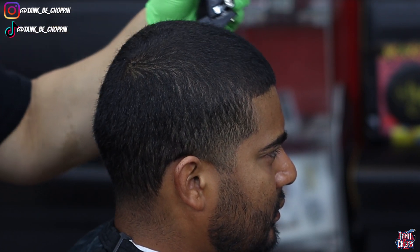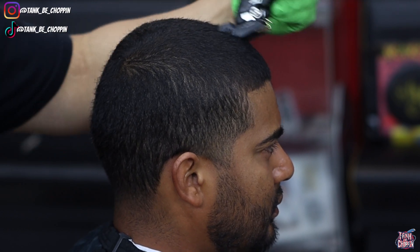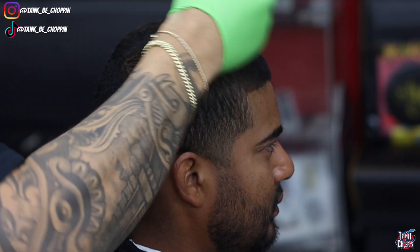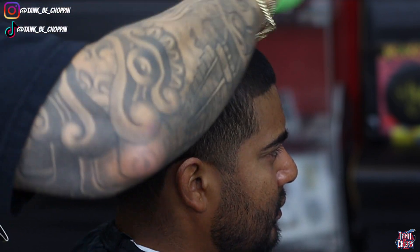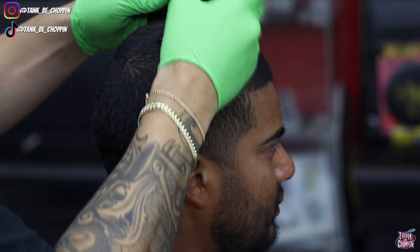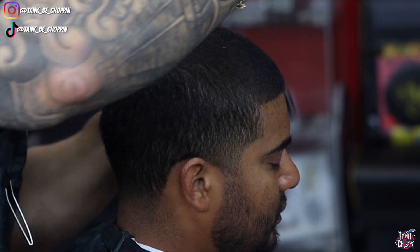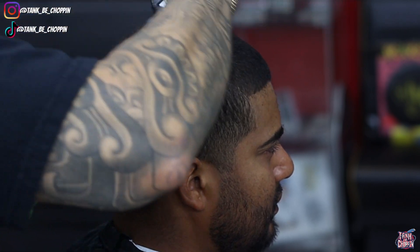As y'all can see I'm taking my number two on my clipper, my lever is all the way open - going over the top. That two all the way open makes this a two and a half guard. If you're interested in what tools I'm using, I am using the Pissed Off Barbers Demon and Phantom clipper and trimmer combo.